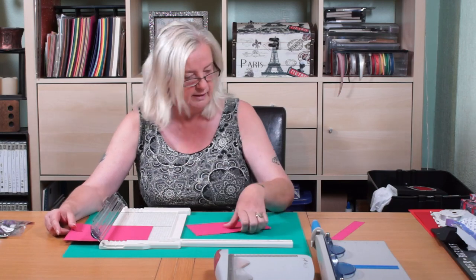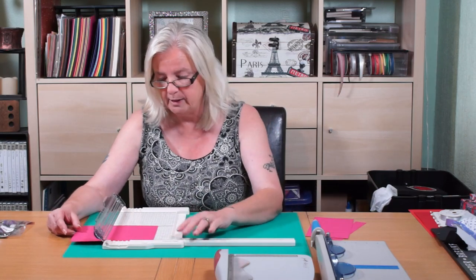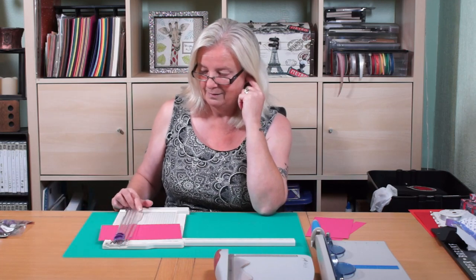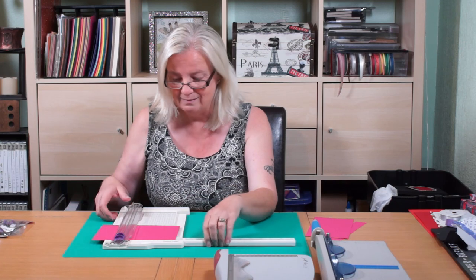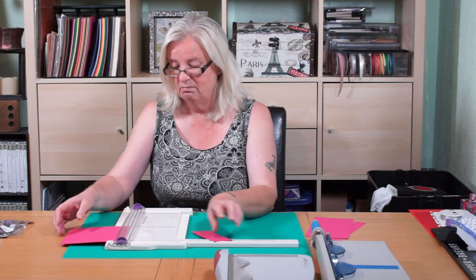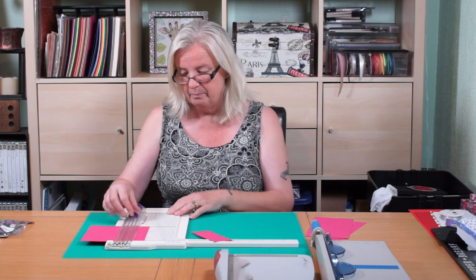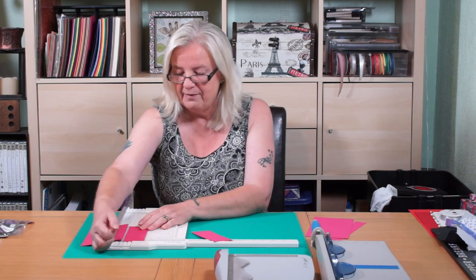You've got your inches, you've got your centimeters — it does everything you want on this, it's got all your measurements. So whether you're working imperial or metric, this is brilliant. The only downside to this one is it's got two cutting blades — why would you need two cutting blades? I was going to cut at two.